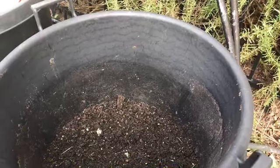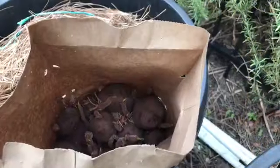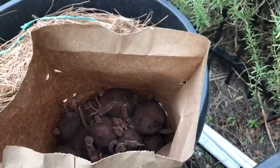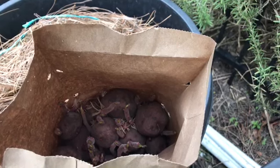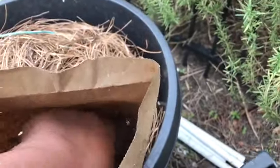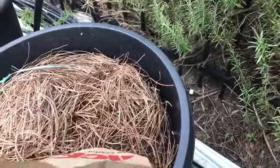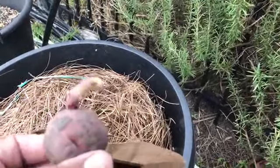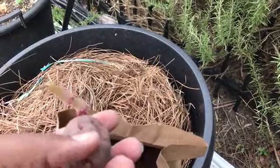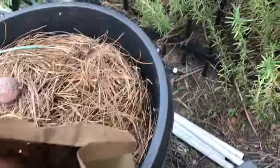I'll stop and show you the seed potato and how we put it in. I usually chit my potatoes, but these certified potatoes are just growing wild so I'm going to plant them whole. By chitting the potatoes, normally you would cut it in half — there's an eye here and an eye here.